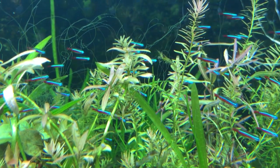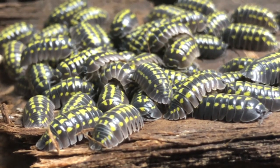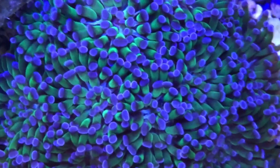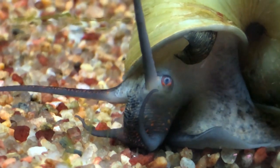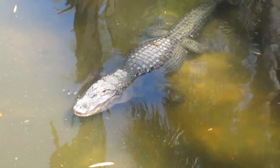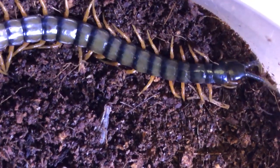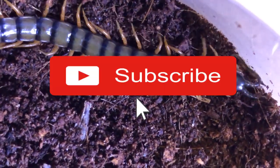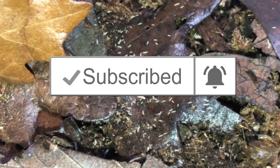Now if you find yourself as fascinated as I do by the incredible diversity of life that surrounds us in our absolutely amazing and wonderful world, then you belong here with me. I make videos on all facets of nature — aquariums and vivariums, reptiles, isopods, insects, arachnids, unique plants and all sorts of DIY projects. If you haven't already, please consider hitting that subscribe button as well as ringing that little notification bell and you'll always be kept up to date when I upload new content.